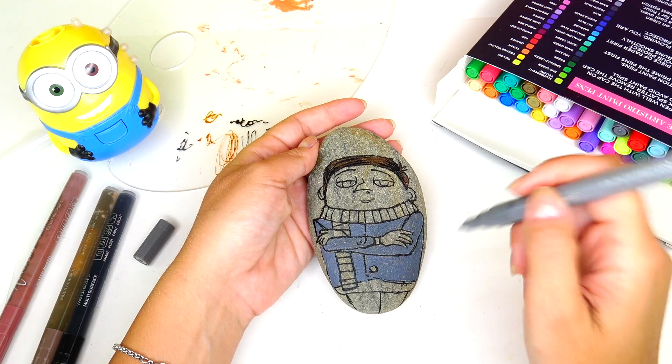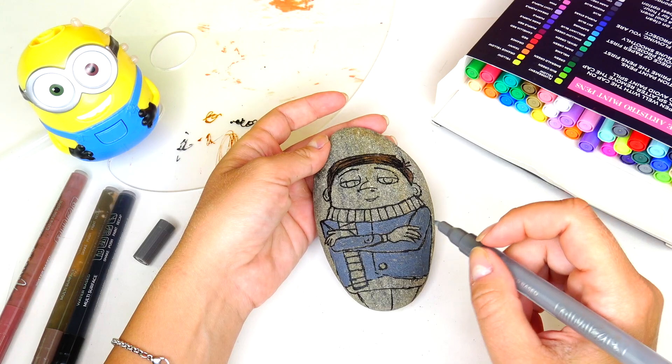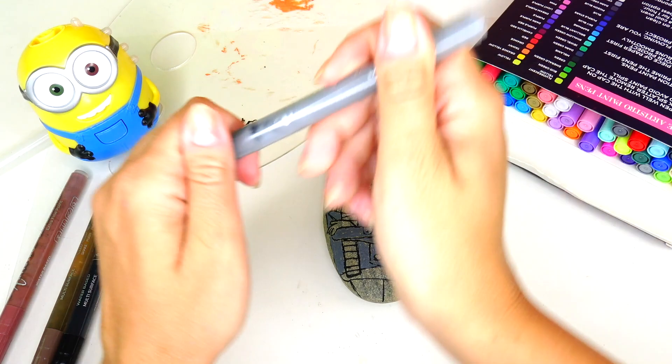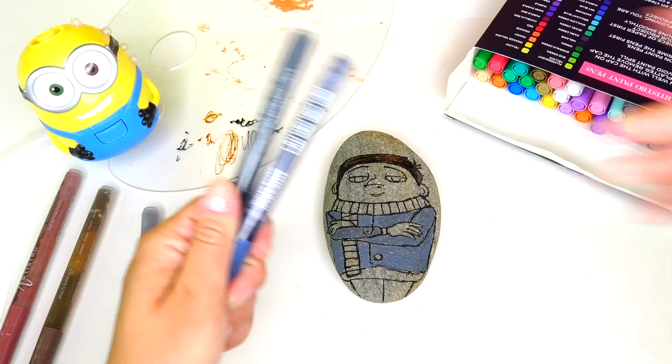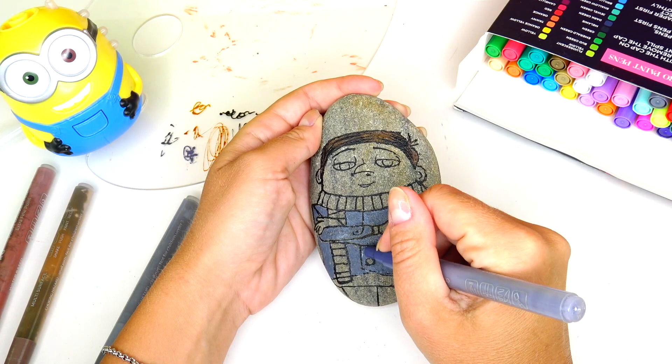I did the base coat with the dark gray marker, but as you can see I went over many lines and will absolutely need to outline everything once again. For now I'm going to use this color — perhaps a little more black — and add some shadows and details to his suit.